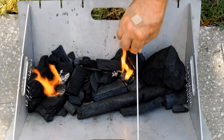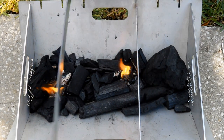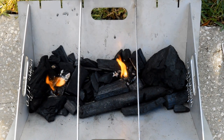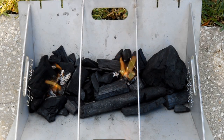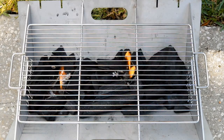Now, the grill also includes these two bars that help improve sturdiness — keep this grill from wobbling as you're cooking on it, because it is a small portable unit. And then this grill grate gives you about 200 square inches of cooking space.